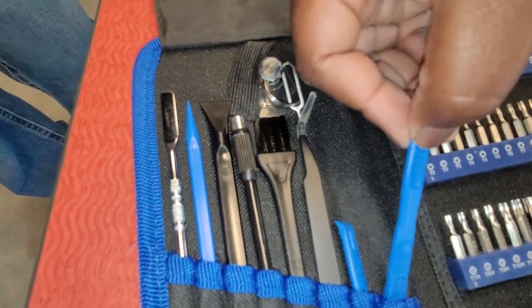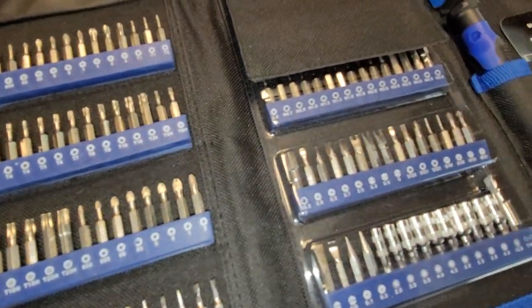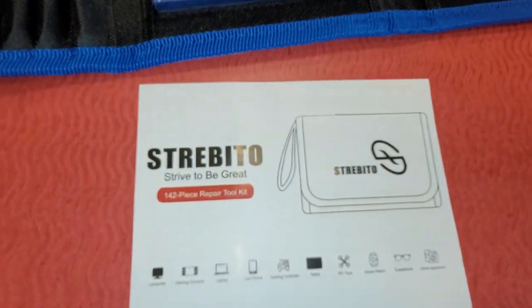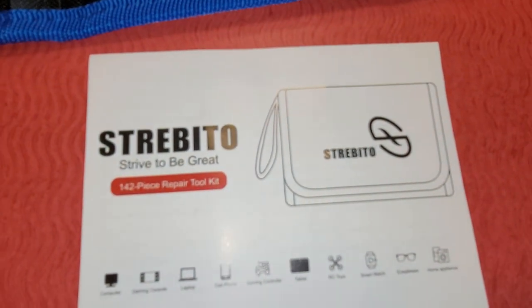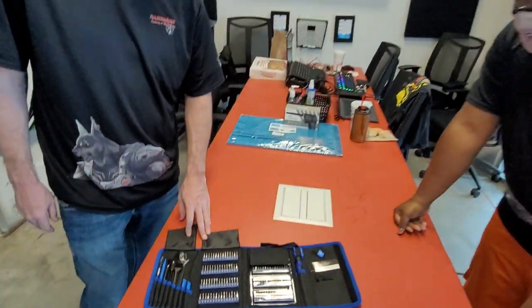Really, really sleek, really nice. We will be using this as we're building a computer. When we get to the point where we actually start doing that, we'll probably be using this case here for you. And yeah, that pretty much does it.